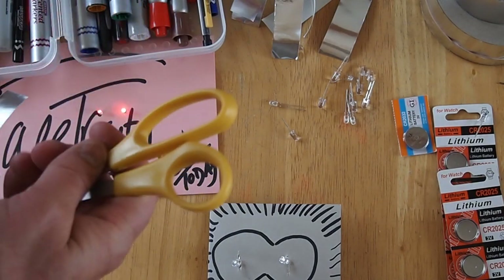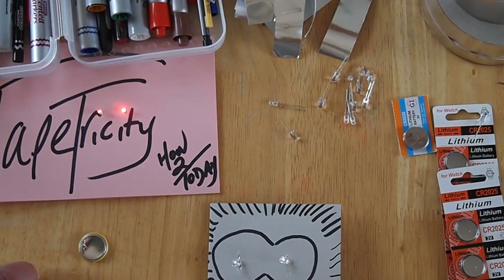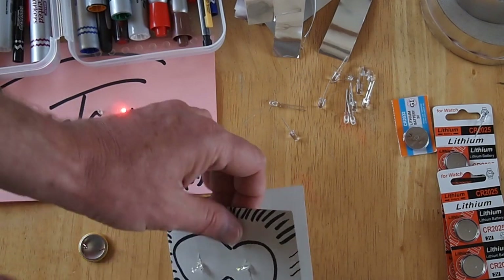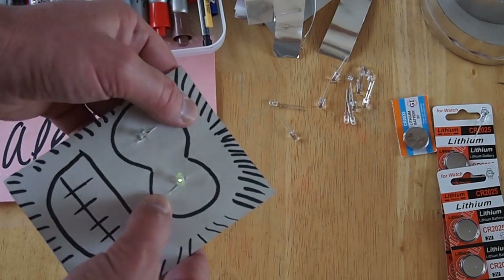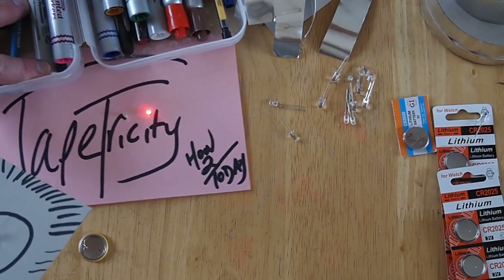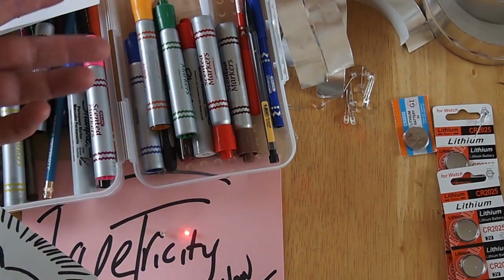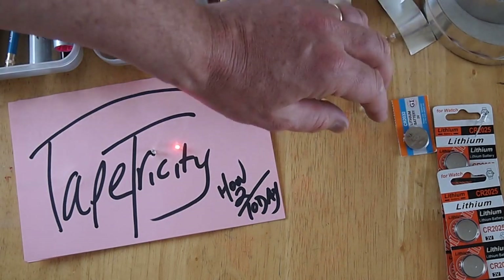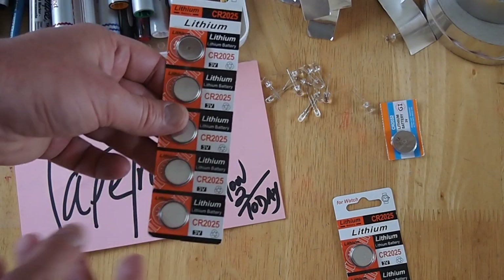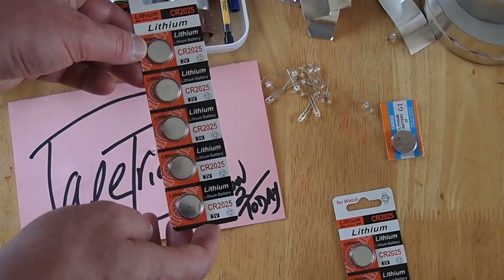As far as price goes, it's amazingly inexpensive. You probably already have scissors, tape, and paper. The LEDs are inexpensive and you can find them in a number of different places. Pens you probably have access to — I got these at the dollar store for a dollar a pack, so there's maybe three dollars worth of pens there. The LEDs are also inexpensive. These coin cell batteries I also got at the dollar store. This is a three-volt coin cell battery, and this strip of batteries was one dollar — five batteries at twenty cents each.